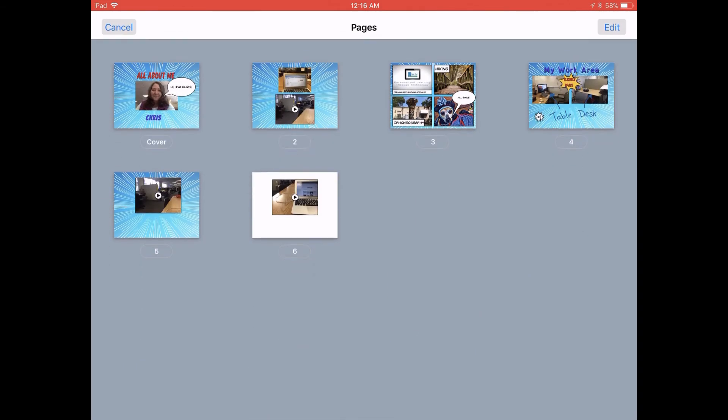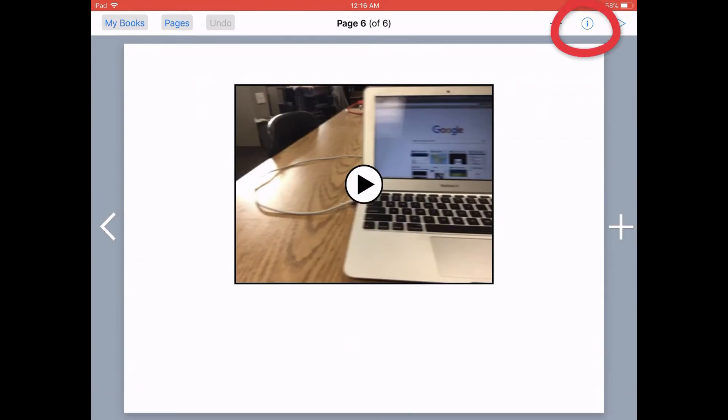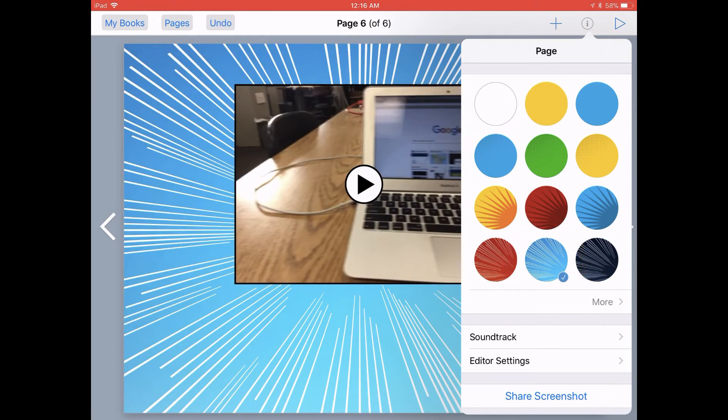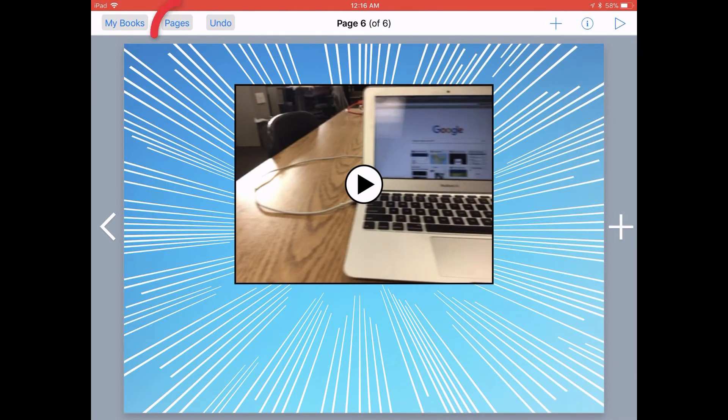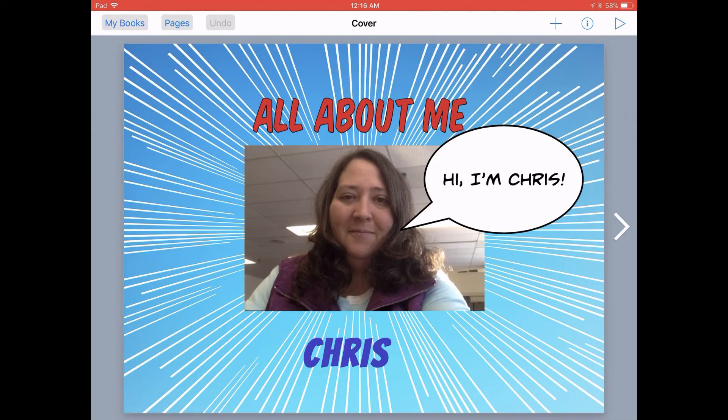I can always use my Pages view to make sure that I've added that Starburst pattern to all of my pages. I can access all the pages in my book by tapping on the Pages button in the top menu bar. Once I'm finished looking at all my page thumbnails, I can tap on any one of those page thumbnails to return to a full-size page.